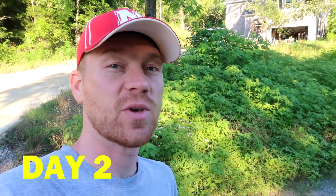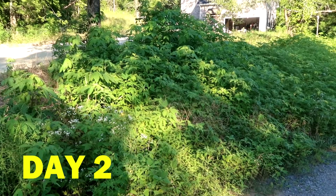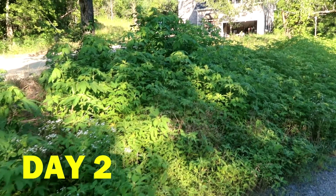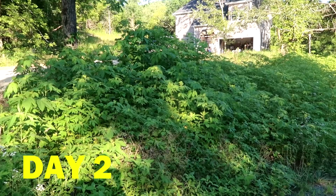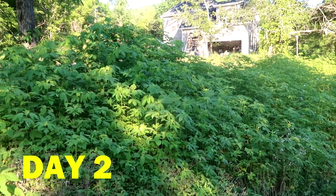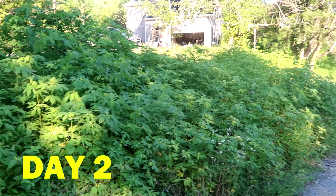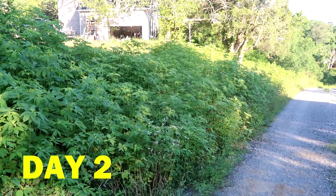This is day two after I sprayed the weed killer. The leaves are starting to wilt a little bit, but if you didn't know I had sprayed, you probably couldn't tell the difference. So really, after two days, still not much of a change.